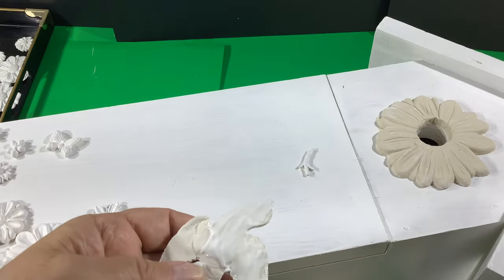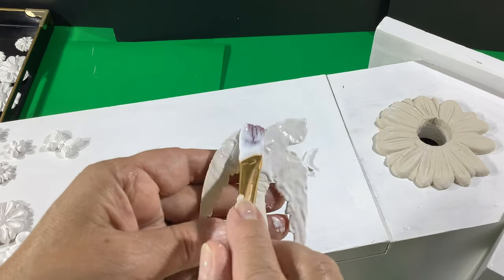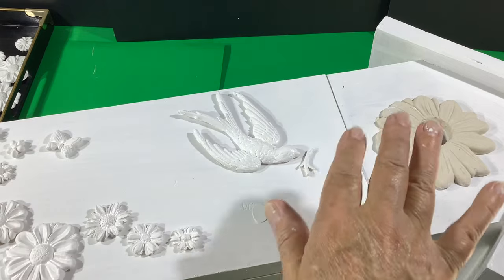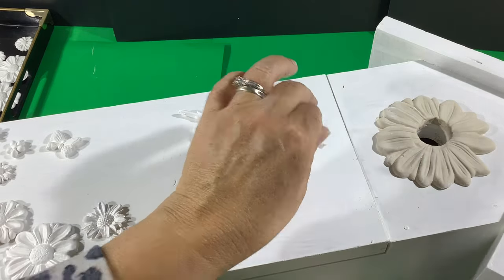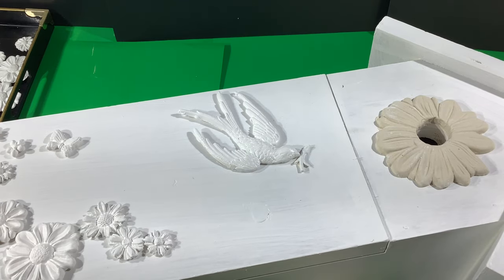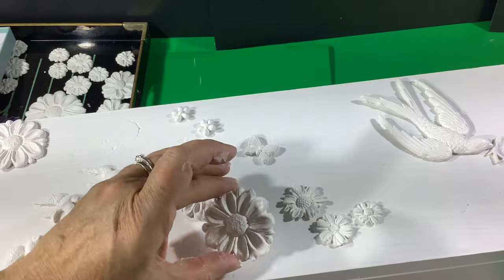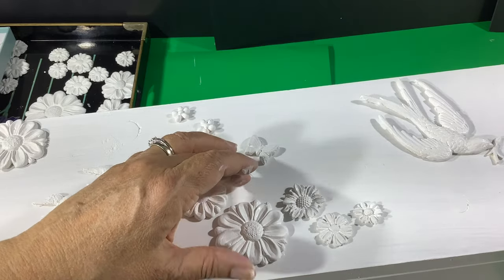I think that turned out pretty cute. Now I'm going to paint glue on the back of the bird and press it down. I found a little branch here, so I'm going to put that in his beak too. Tight Bond glue dries fairly quickly — by the time I'm down to the bottom, this one will be firmly set already.